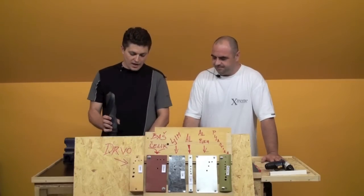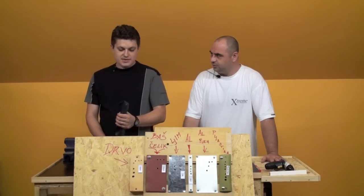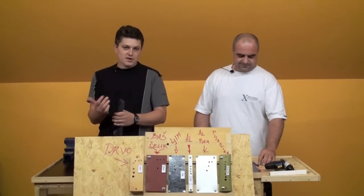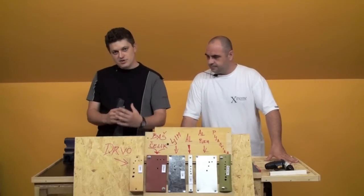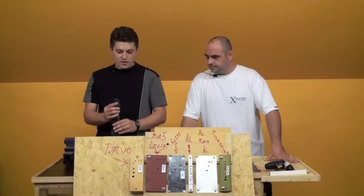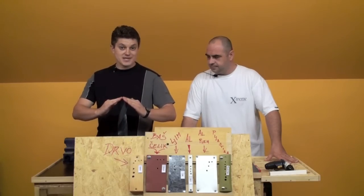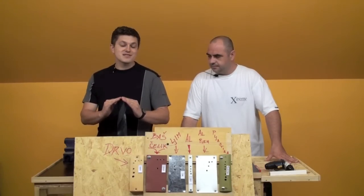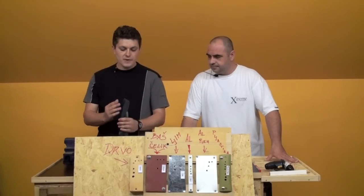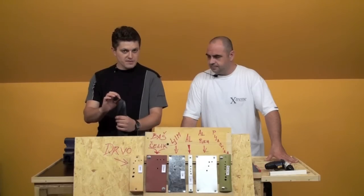We'll start with cardboard — we'll explain the cardboard first. We have a cardboard for demonstration. The most common drill tip angle is 118 degrees, and the most common angle on the other type is 135 degrees.